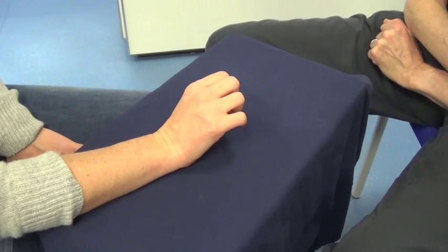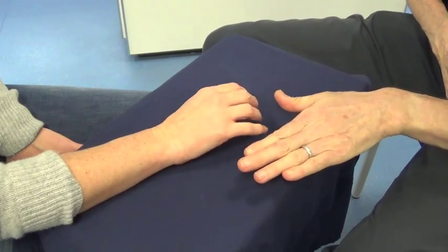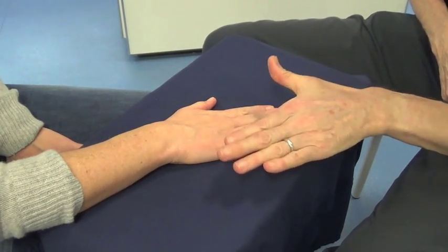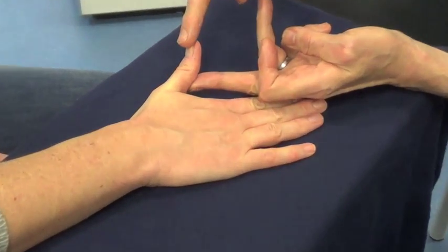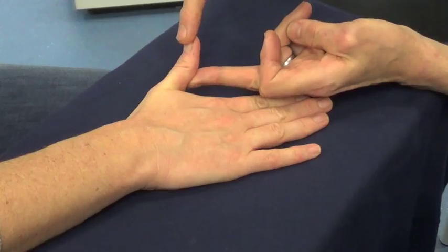Extensor Pollicis Longus. Hold your hand flat, palm down and lift the thumb behind the hand. In this position, don't let me bend the tip of your thumb.